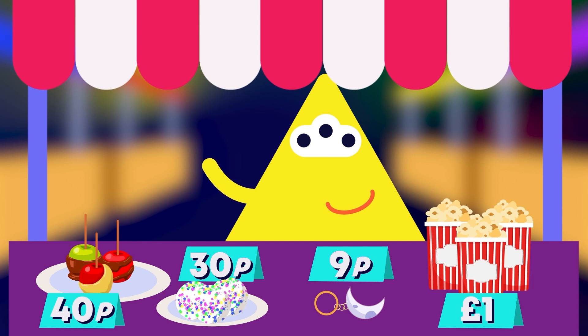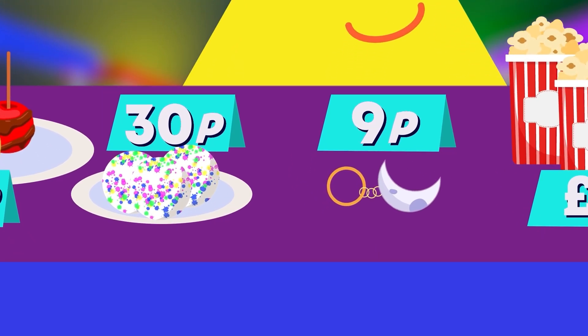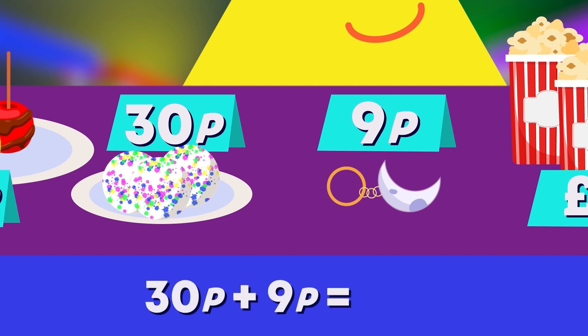Wow, you can get a box of gravity cop stoppers for 30 pens and a moon keychain for only 9 pens at this store. How much do they cost altogether? It's 39 pens in total. Great adding.